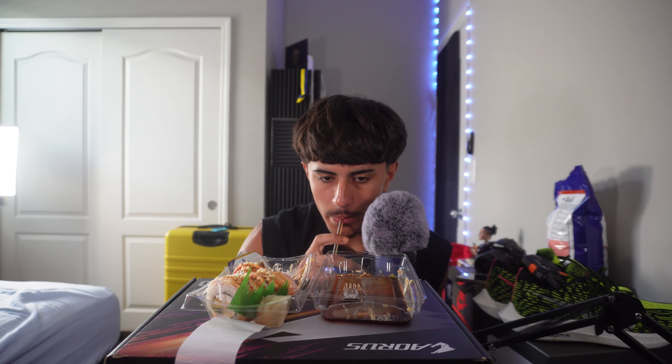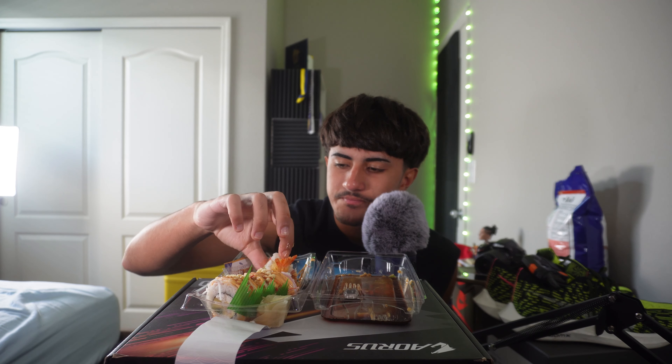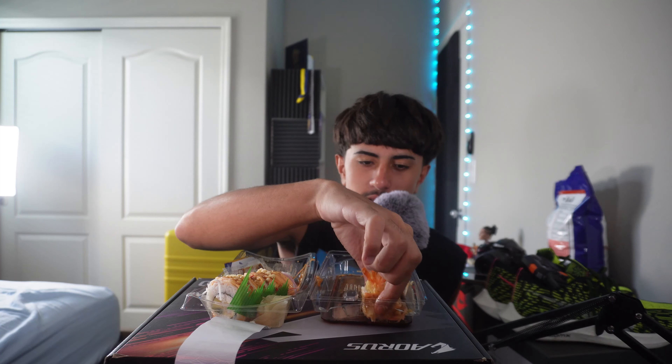Bustin'! Let me know if y'all eat sushi without the soy sauce, cause I'm gonna have to call you crazy after that one.